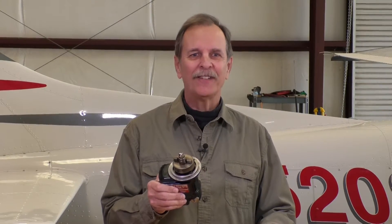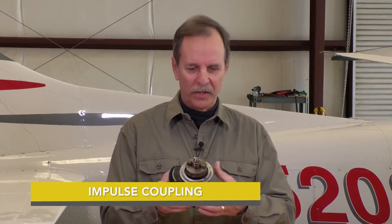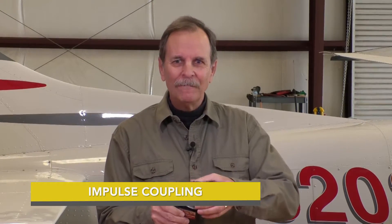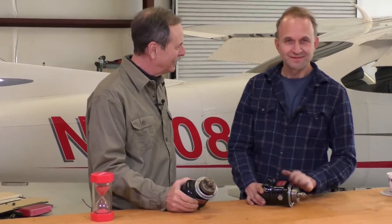To produce the electrical pulse, the magneto has to turn at a high speed. That's easy to do when the engine's running, but when the engine RPM is low — as it is during the start sequence — the magneto needs an extra boost to spin up fast enough to create the necessary high voltage current. That requires a specific component on the magneto called an impulse coupling. My good friend Trion Wilson is here to show us exactly how that works.